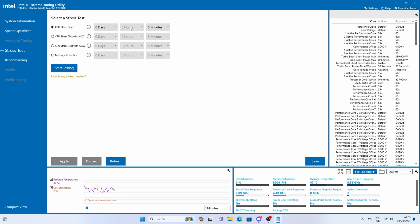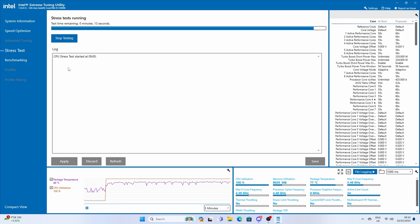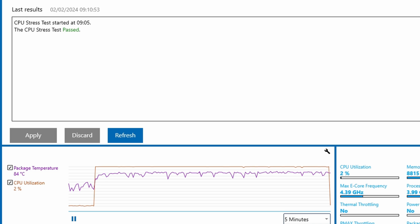I then used the Extreme Tuning Utility's CPU stress test — five minutes — the same sort of test as before, because I wanted to see if at any point it thermal throttled, which is obviously a big indicator of any issues. I'm happy to report that as it ran through that test there were no thermal throttle issues throughout, and it came out with a clean report. So even with a little bit of overclocking applied, you're still passing the test without much of an issue — the temperature did get hot, but not hot enough to cause any problems.